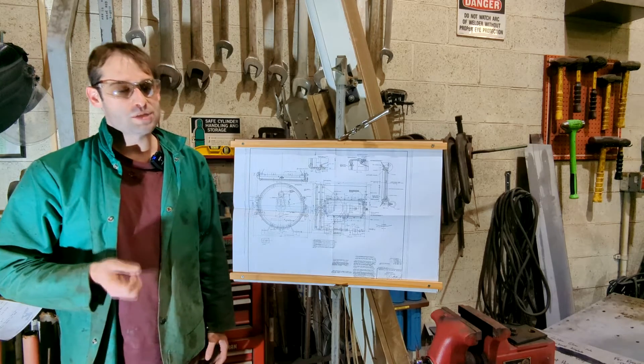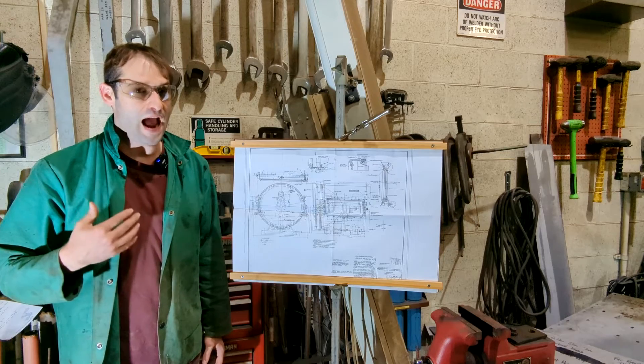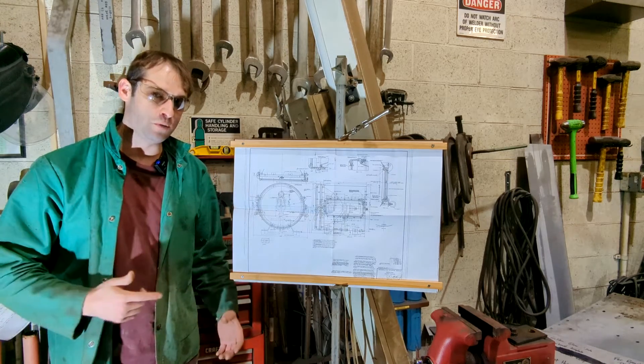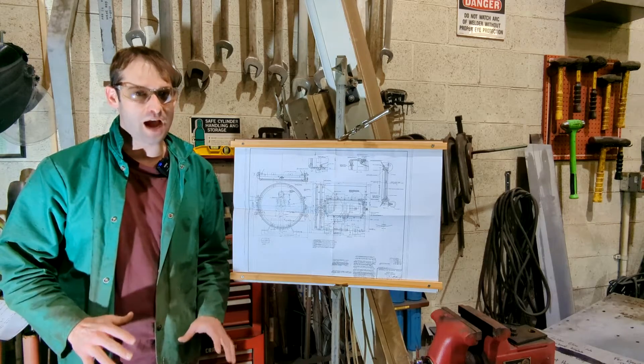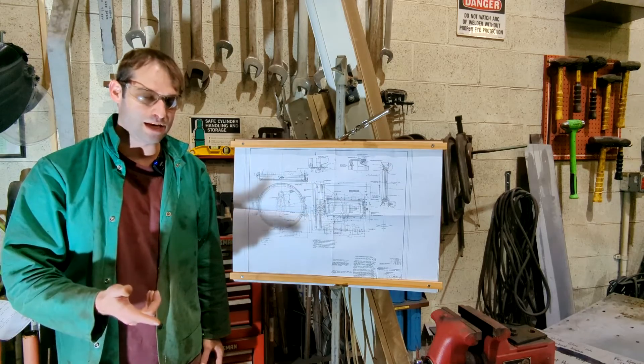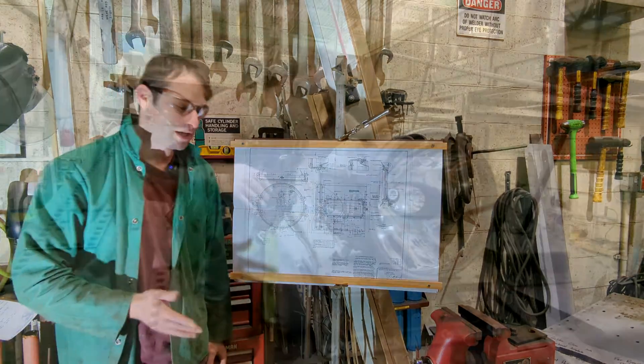These blueprints can be daunting. I always feel it helps me best if I have the physical headlight next to me so I can reference the blueprint at the same time. That's not always possible, but when I did this, if I didn't have the headlight in conjunction with the drawing, I would have never been able to make a reproduction headlight.